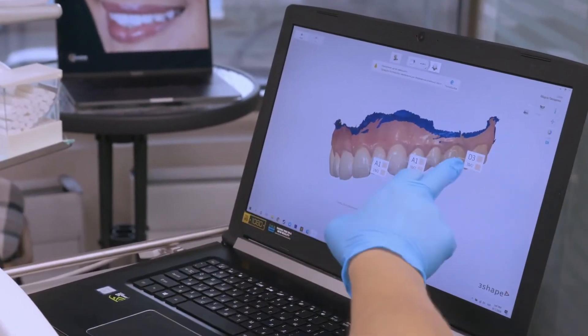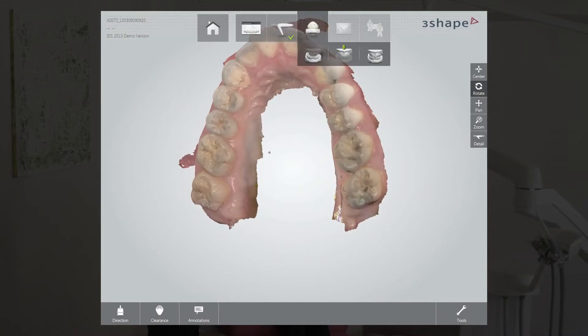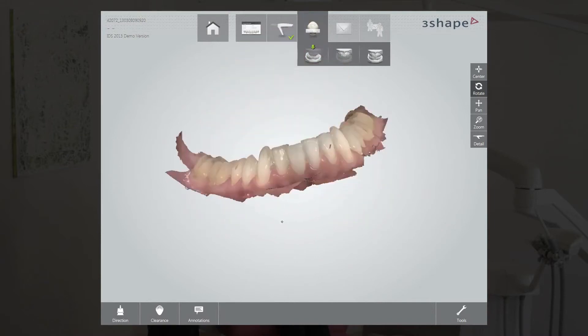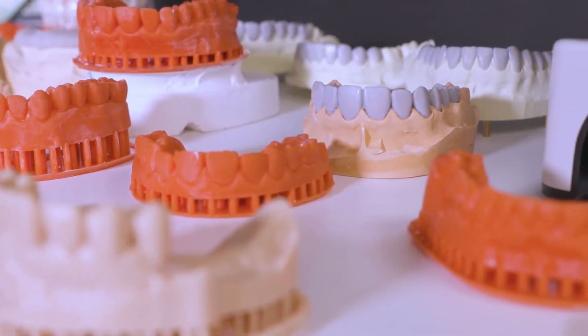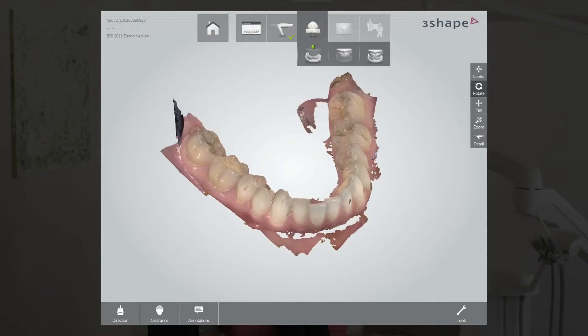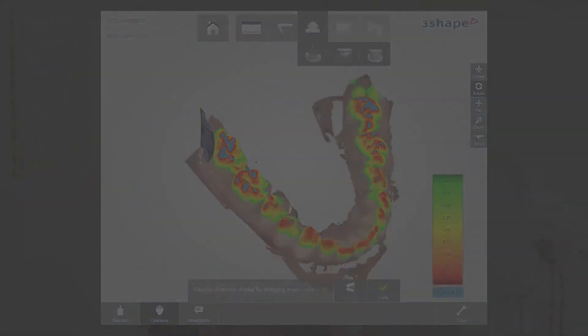The patient is also able to view the scans instantly with the doctor. These digital scans can then be uploaded and sent to the lab to build the correct size dental covering needed for the patient. Because the digital scans are so detailed, they can also detect cavities that the naked eye may not see in a regular examination.